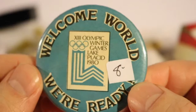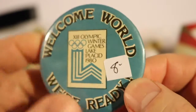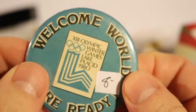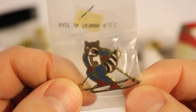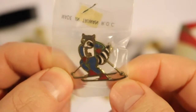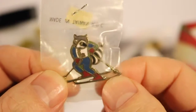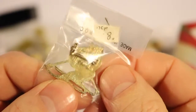This is a 'Welcome World, We're Ready' 13th Olympic Winter Games in Lake Placid, 1980 Winter Games button that I got at a local antique store. There's that button. And an American flag button. This is a 1980 Winter Olympic Rodney the Raccoon Downhill Skier pin — I think I may have this one. I got that at the auction place with a bar pin. Looks like I got it for about $8.